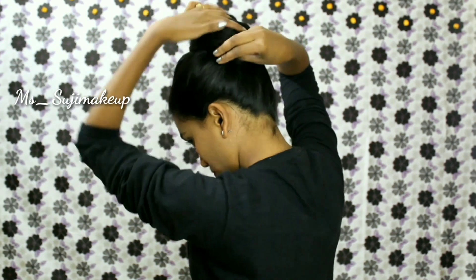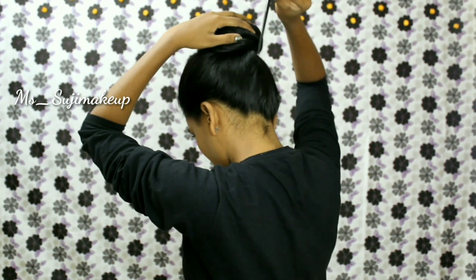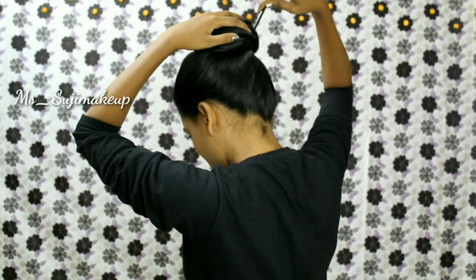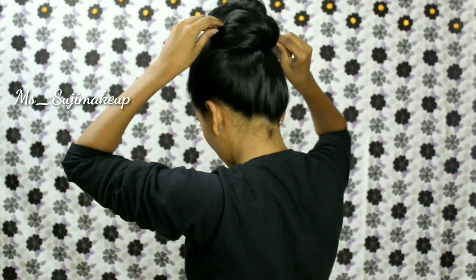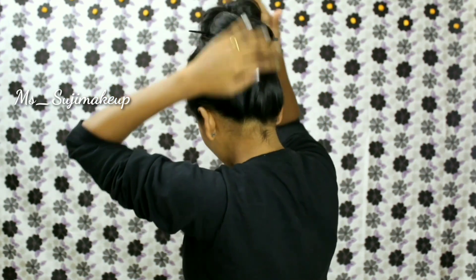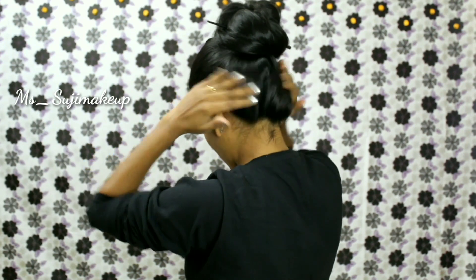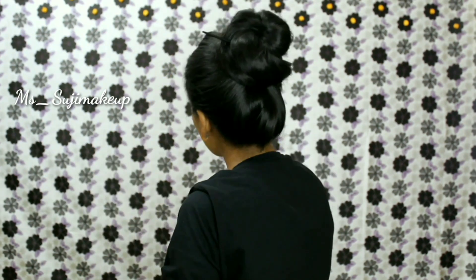Now hide the ends under the bun. Take a bun stick and cross it from one corner of the bun towards the outside, and gently slide it in from the other side at the bottom of the bun. Now pull your hair in the front because a little puff over the top makes the bun look perfect — and it's done!